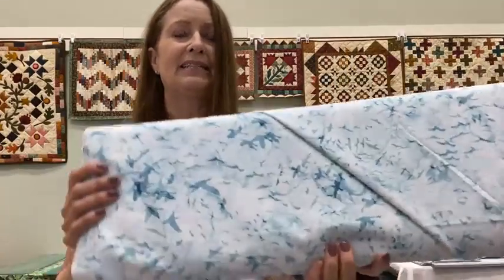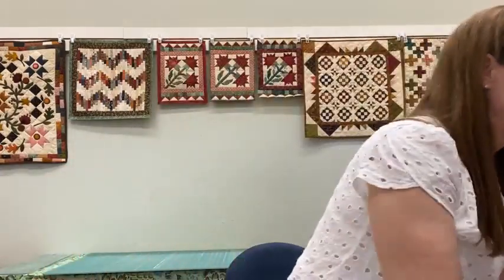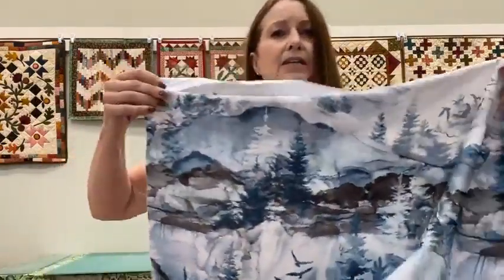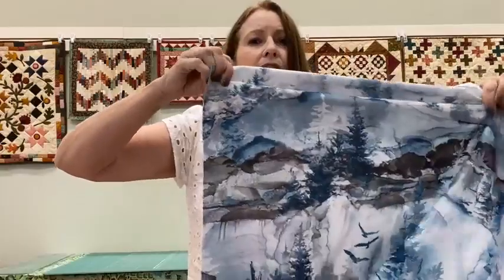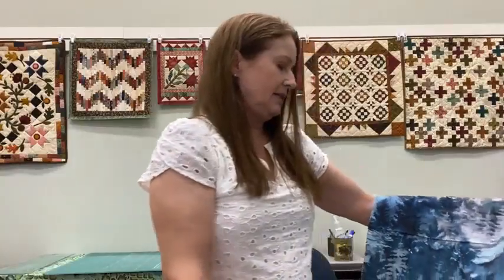Let me unfold this one. This is a running yardage, so it means there's a design like a panel but it's not a panel — the print repeats itself. I'm going to unroll it a bit for you. It is a mountain scene that goes light to darker, a gorgeous mountain scene with birds and trees. Lovely, lovely, lovely.